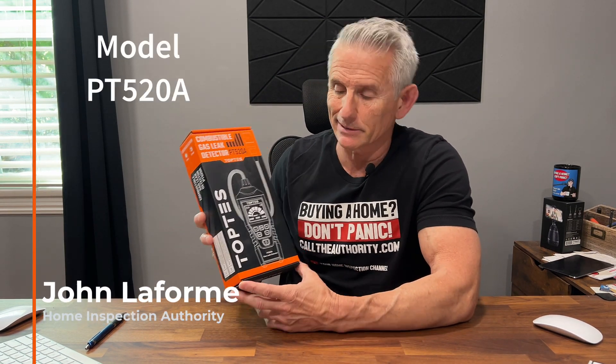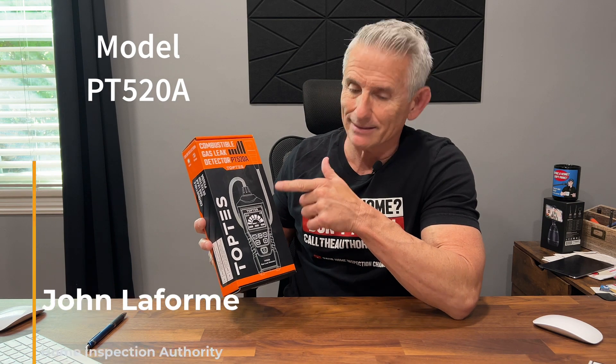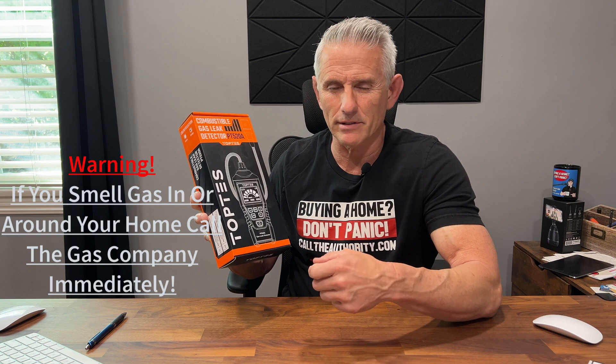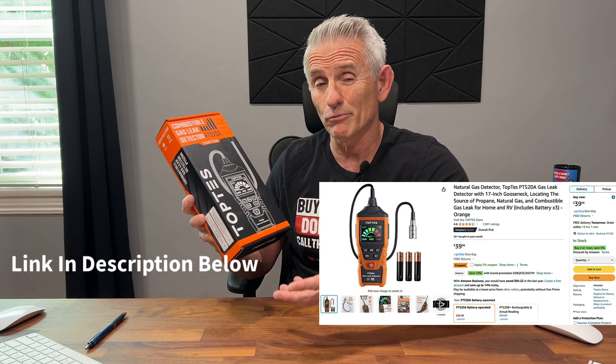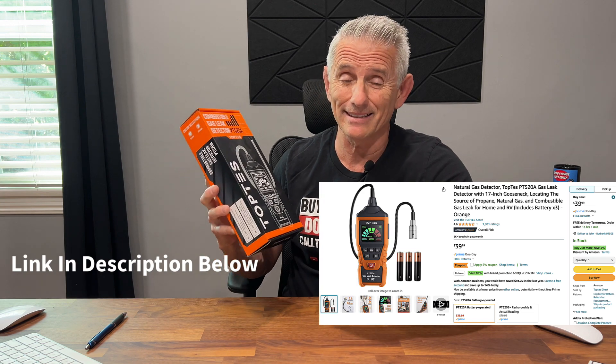Welcome back to the channel. I'm going to do an unboxing on this TopTest combustible gas leak detector. I actually needed one of these — as a home inspector, I occasionally walk by a gas meter or inspect furnaces or water heaters and get a smell of gas. I started doing some research and saw this one online. I got it on Amazon for $39.99, very reasonably priced.